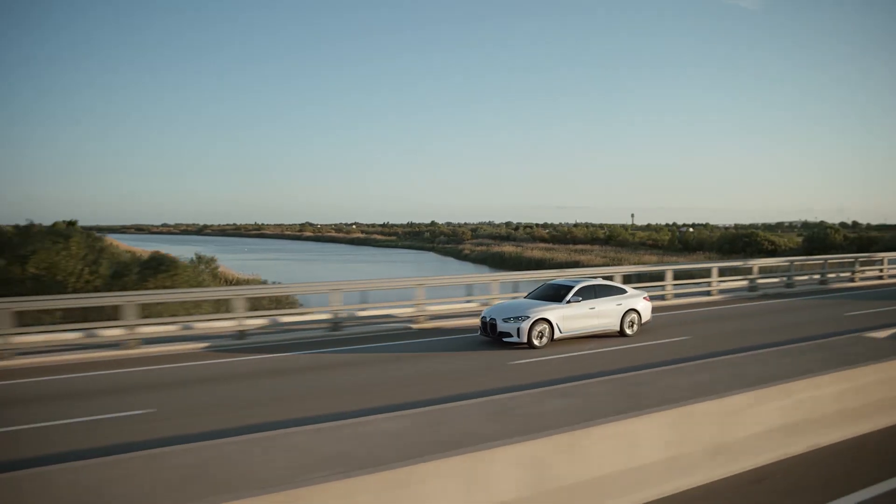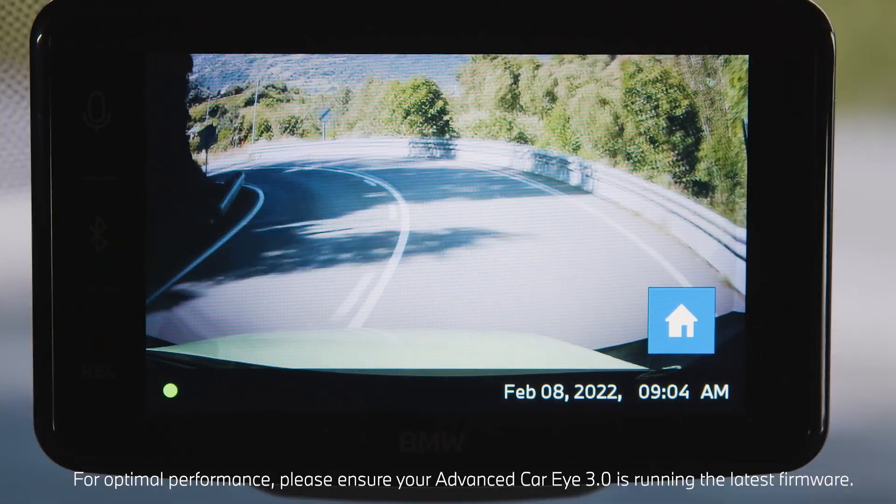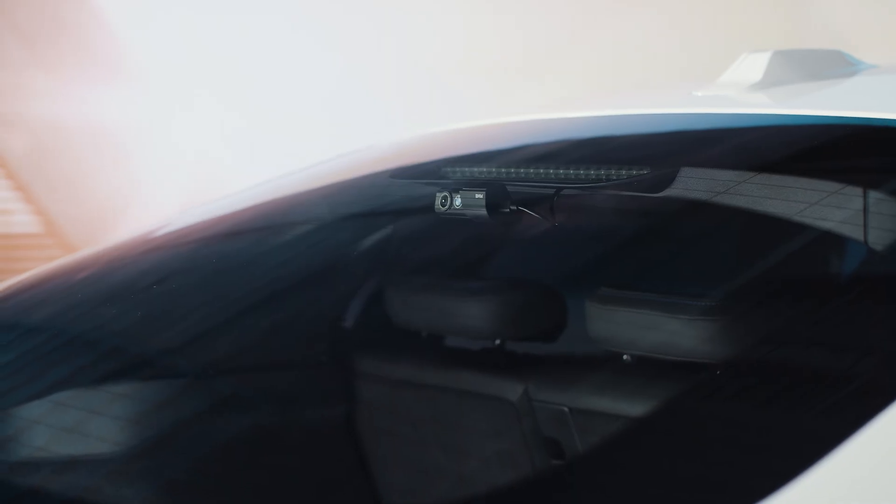The BMW Advanced Car Eye 3 Pro provides recordings from additional front and rear vehicle cameras professionally installed by your BMW dealer in your BMW.